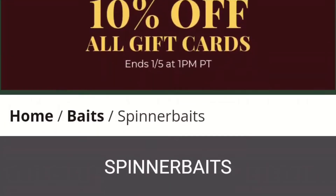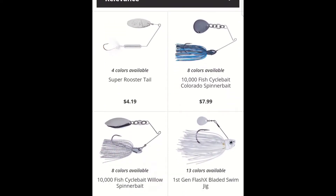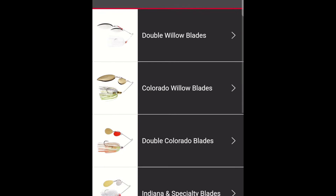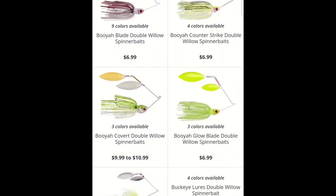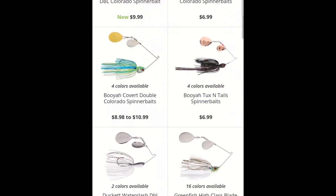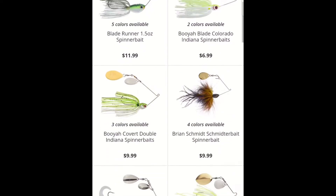If you walk into a store or go online, it may be very daunting with all the spinnerbait choices available. But if you take what I'm telling you, use it as a base — it's not an end-all, be-all. It's a good place to start and have easier success on the water. I've proven myself. I've thrown spinnerbaits religiously, I have time on the water with spinnerbaits, I make spinnerbaits, and that is why I'm talking spinnerbaits.